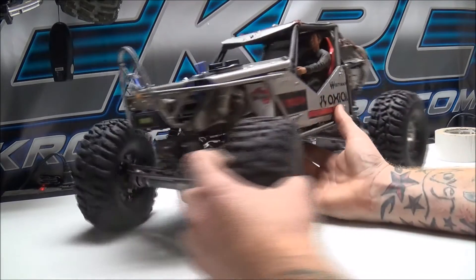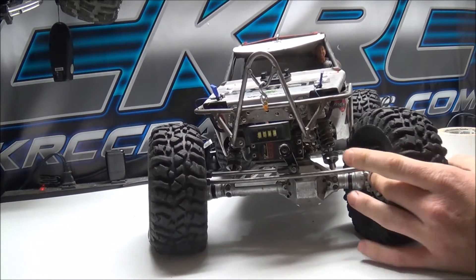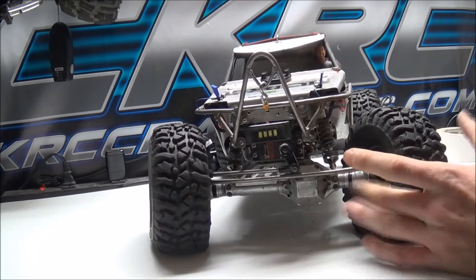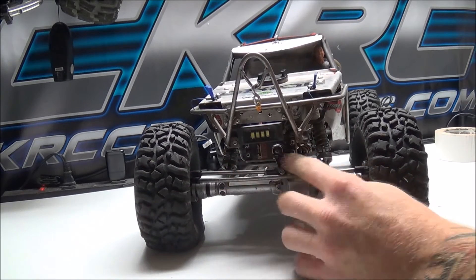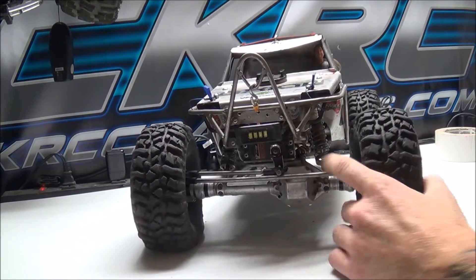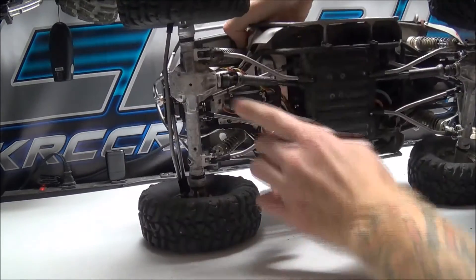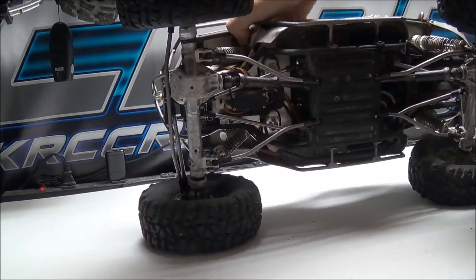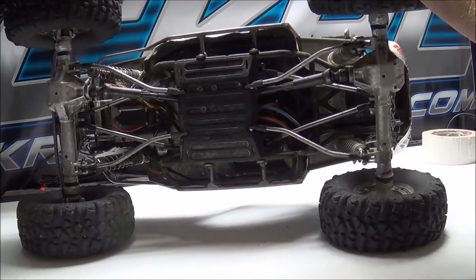Moving up front: this is a Vanquish aluminum housing. I do have axial steel overdrive bevel gears in the front, Grip Fab lockers, STRC diff cover, STRC c-hubs and knuckles, as well as axial CVDs in the axle housing. On the servo I'm using a Vanquish servo mount with a Racer's Edge clamping servo horn and Vanquish steering links. This is an Energy axle truss and these are Vanquish shock link mounts on the axle.